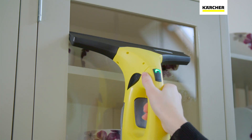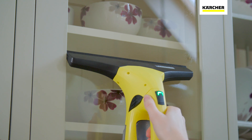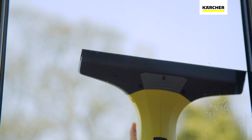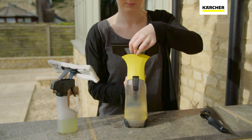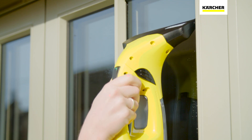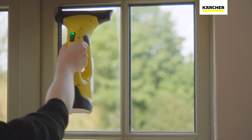The WV2 with a 280mm wide cleaning head can be used to clean both inside and out, while switching to the smaller 170mm suction head allows you to easily clean smaller areas, such as Georgian window panes.